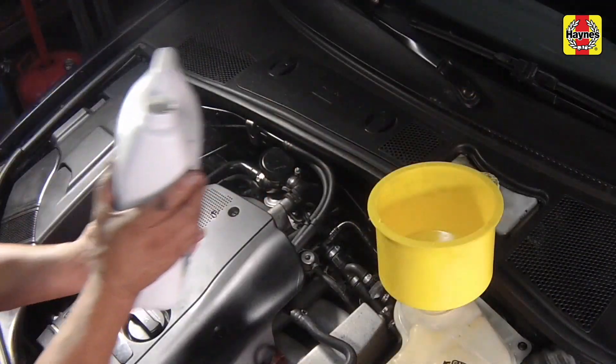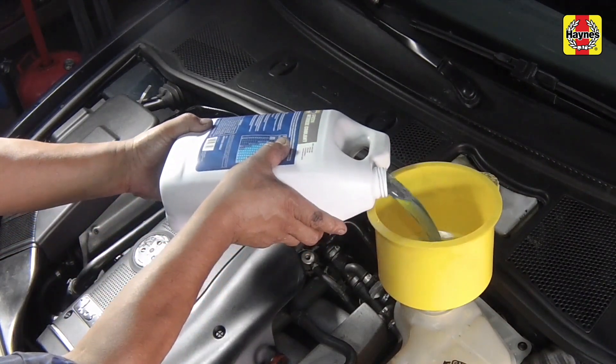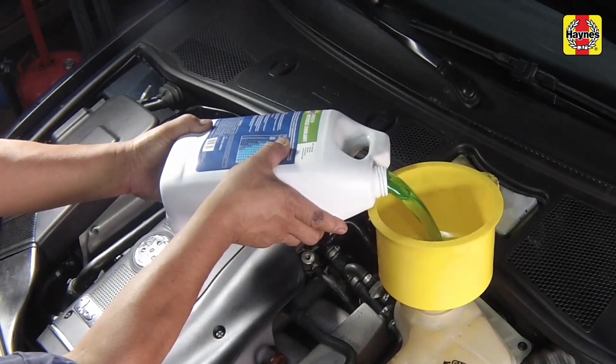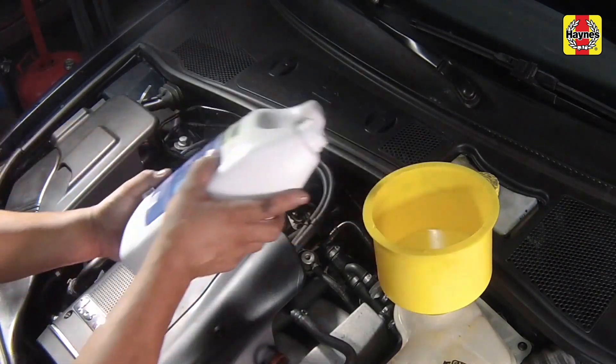With the expansion tank cap removed, fill the system by slowly pouring the coolant into the expansion tank to prevent airlocks from forming. Begin by pouring a couple of quarts of water followed by the correct quantity of antifreeze, then top up with more water.